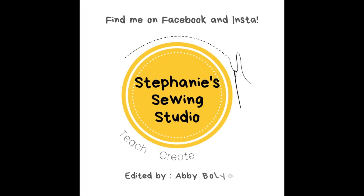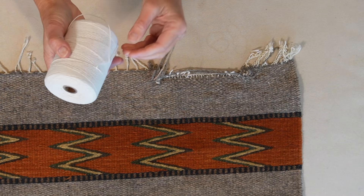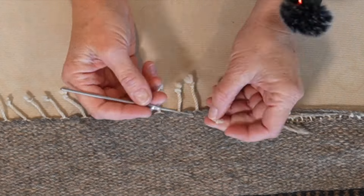Do you have a damaged wool rug? You can fix it. This is Stephanie. First, get some 100% cotton string and a couple of crochet hooks.